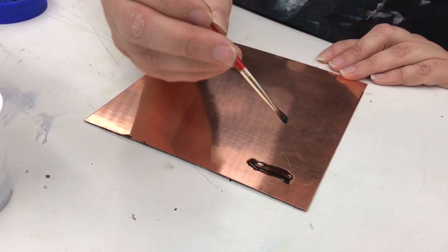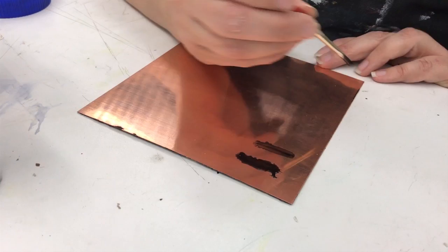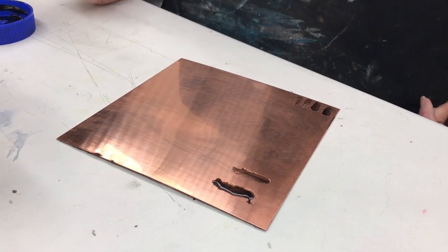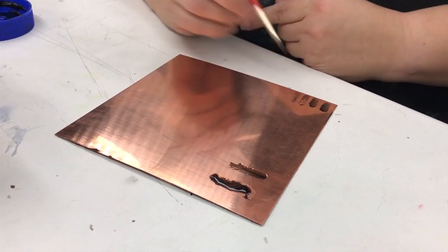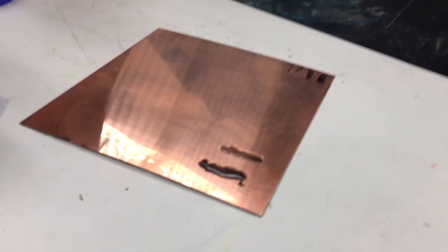Usually when you do this it'll kind of start separating a little bit. It looks pretty even. You need it to be at least this thick. You don't want it really thin, and be really careful that you don't get your hand in it — if you get it on the palm of your hand you're going to move areas you don't want to remove. Here you can see I'm starting to get that bubbly look, and that's because there's nothing in it. It's just the Karo syrup straight from the jar.